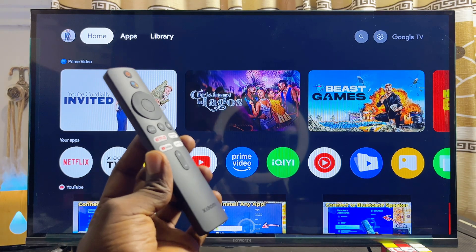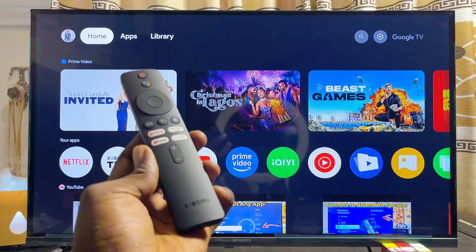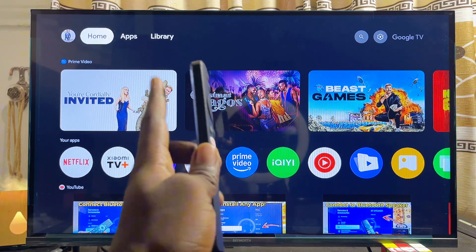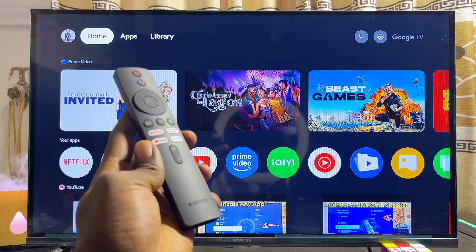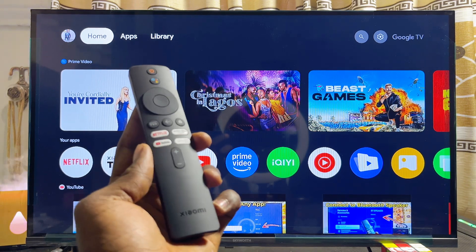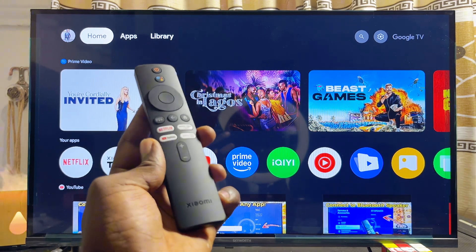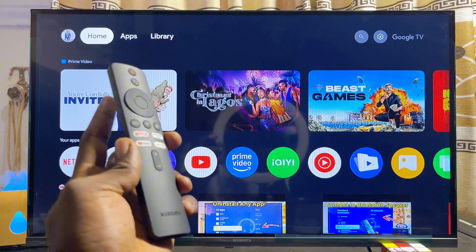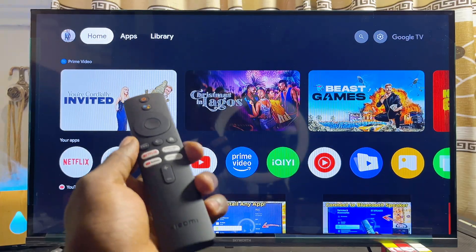In this video I will show you how to download and install the Google Chrome browser on your Xiaomi TV box. I have the Xiaomi TV box S second gen with Google TV, but even if you have the Xiaomi TV box with Android TV, by the end of this video you should be able to download Google Chrome browser on any Xiaomi TV box you have.